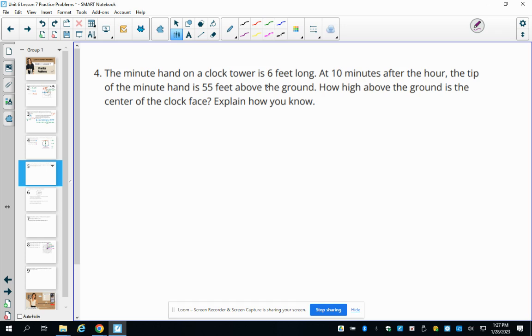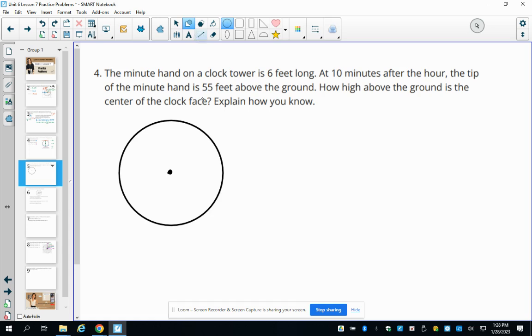Number four: the minute hand on a clock tower is 6 feet long. At 10 minutes after the hour, the tip is 55 feet above the ground. We need to find how high the center of the clock face is. Drawing the clock: at 10 minutes, the minute hand points at the two. Each number on the clock corresponds to pi over six on the unit circle.